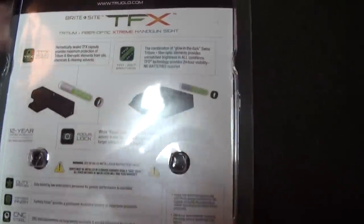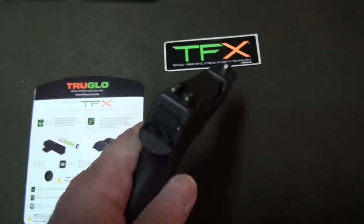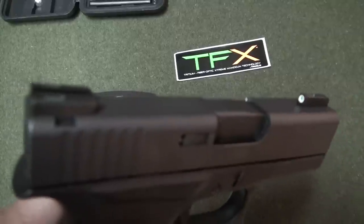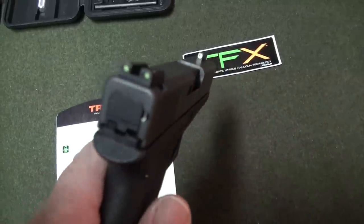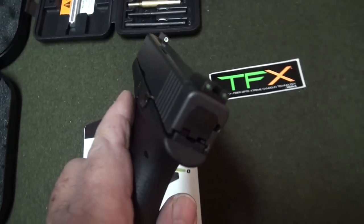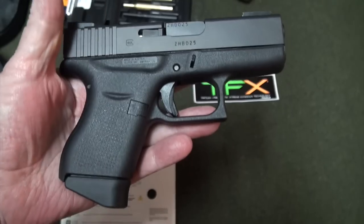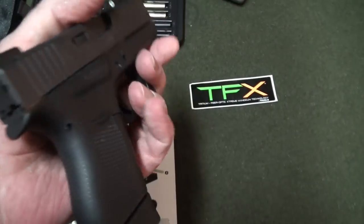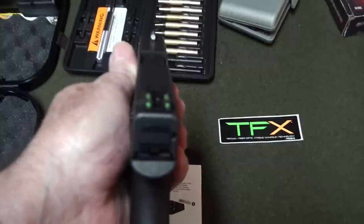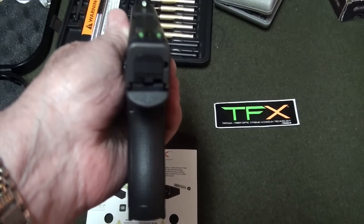We're going to pop these out, install these, and see what kind of difference it makes. Okay, there it is guys — got the new sights on it. Very sweet. We're going to take it outside and shoot it. It took all of 10 minutes to install those sights, it wasn't hard at all. I like those sights, man — the camera's really not picking it up, but there you go, a little better right there. Let's go give her a whirl.